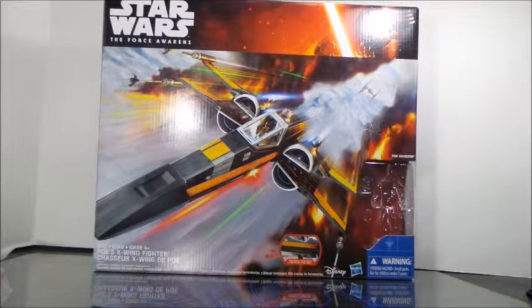Hey folks, Dave here with another video review. Up today is the Star Wars: The Force Awakens X-Wing fighter — the spacecraft for Poe Dameron.